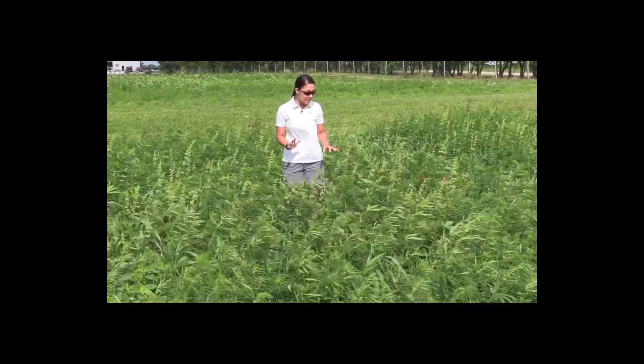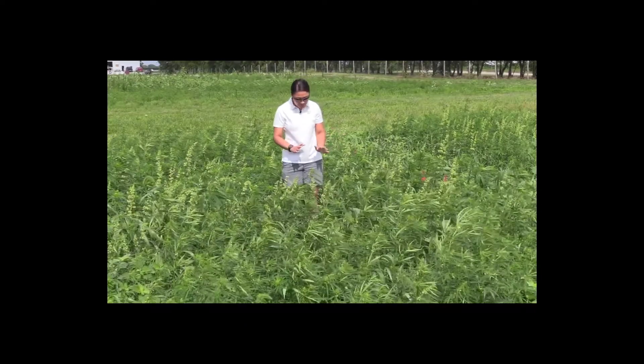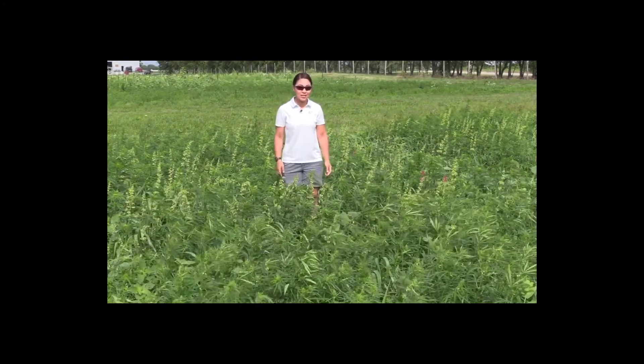Before walking through — it's a little windy today — you kind of want to observe the plant from a distance. Take a look, see if you see anybody before you walk through, because if you disturb the insects they may all fly away and you won't get a chance to see who's who.